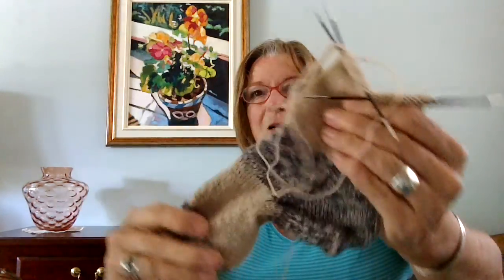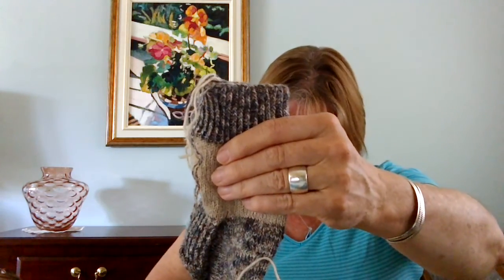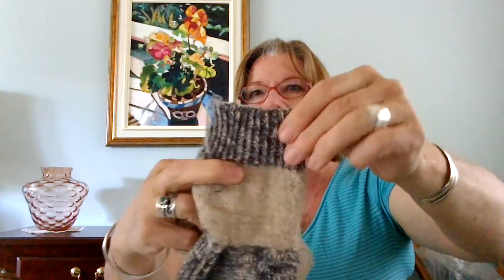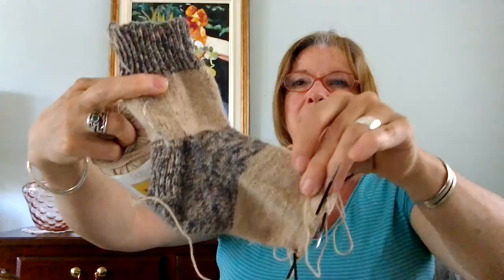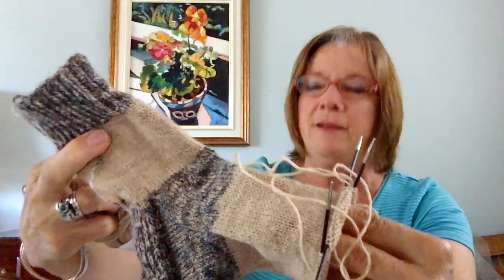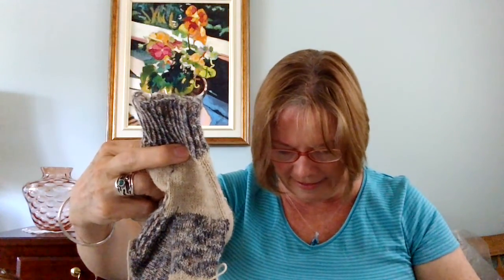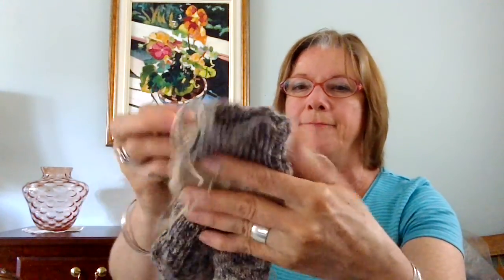I'm still working away on these socks I had started for my daughter. They aren't too colorful for the summer, but she likes the neutral colors. This is Regia yarn for the body of the sock — I did a one-by-one cuff and worked my way down. I did a slip stitch heel flap and gusset, and now I'm working towards the toe. I think I might have enough yarn to do the toe in this yarn — since I haven't started the second sock, it might be a bit of yarn chicken.